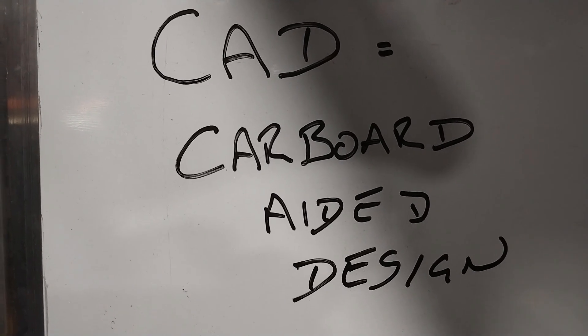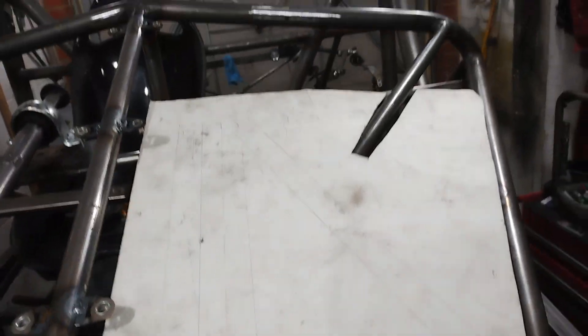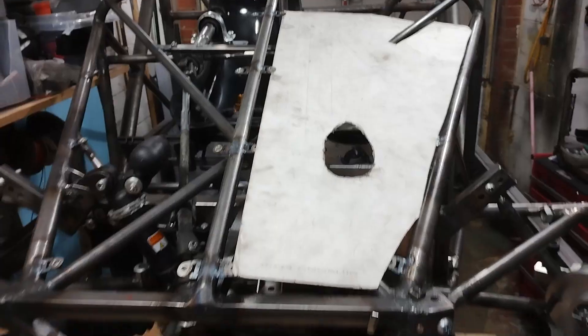So this time CAD is the other end of the scale — I'm starting on the bodywork. Cardboard aided design for the bodywork.